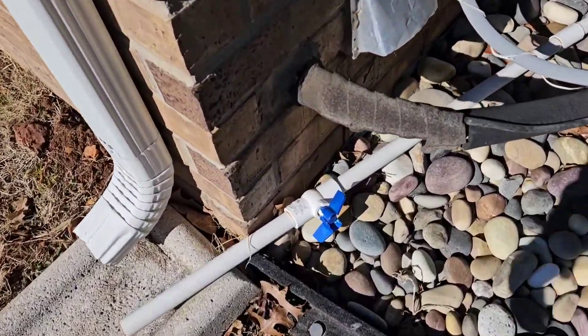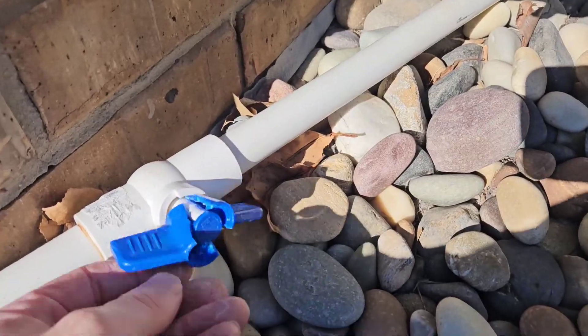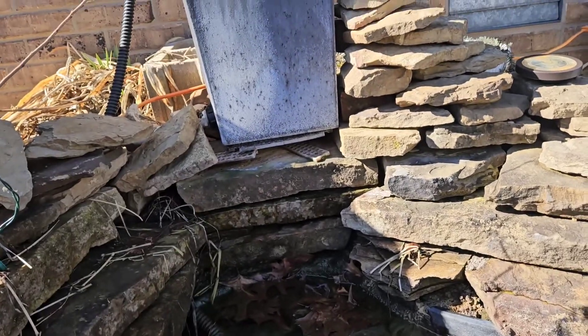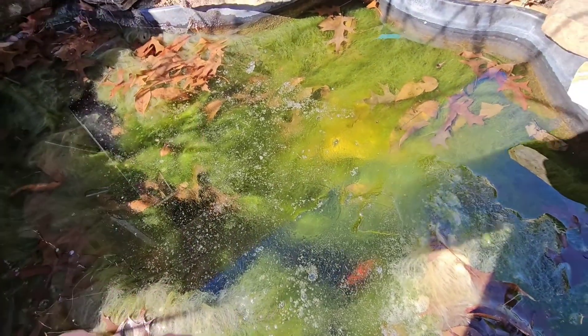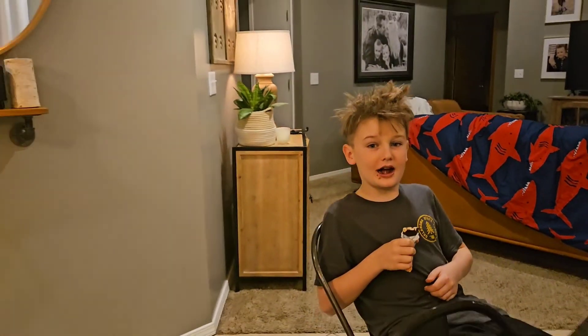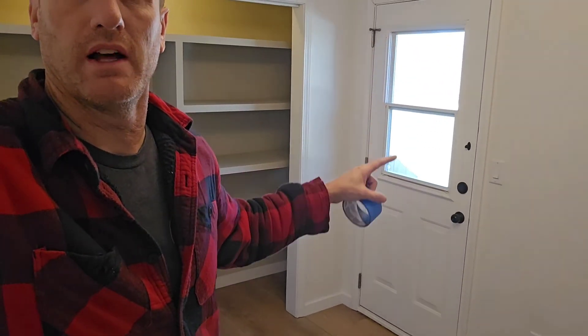I tried to let some of that water out of that fountain and I busted the valve — that's how I drained the fountain. If you don't drain it, the ice will blow out the bottom, like it did. I'm going to replace that. I think I see one down there — an orange one, right there — a fish.